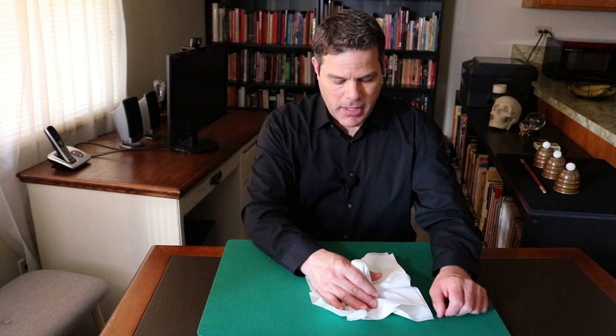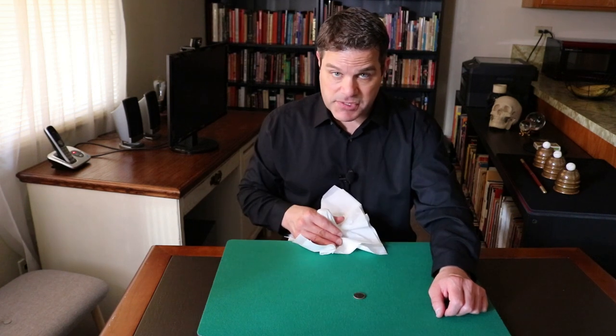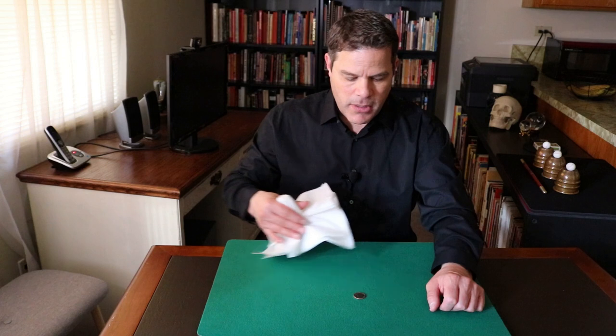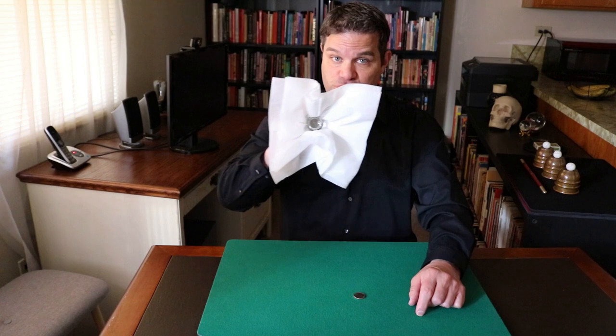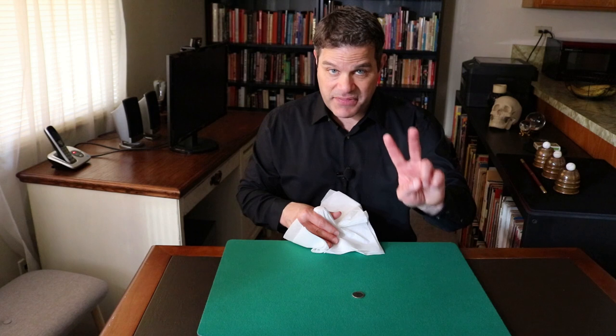Psychology point number two is: each time I fail and the coin doesn't disappear — and you really pretend that it doesn't work — I lift this up and rest my hand back here. I do that a total of three times. First time, it fails. Second time, it fails. Actually, I do that twice before the magic happens. The second time I'm back here, they're used to seeing me go back and forth. So you're conditioning the audience to see you go back and forth. Therefore, it draws less suspicion when you do the secret move, which is dropping the salt shaker into your lap.